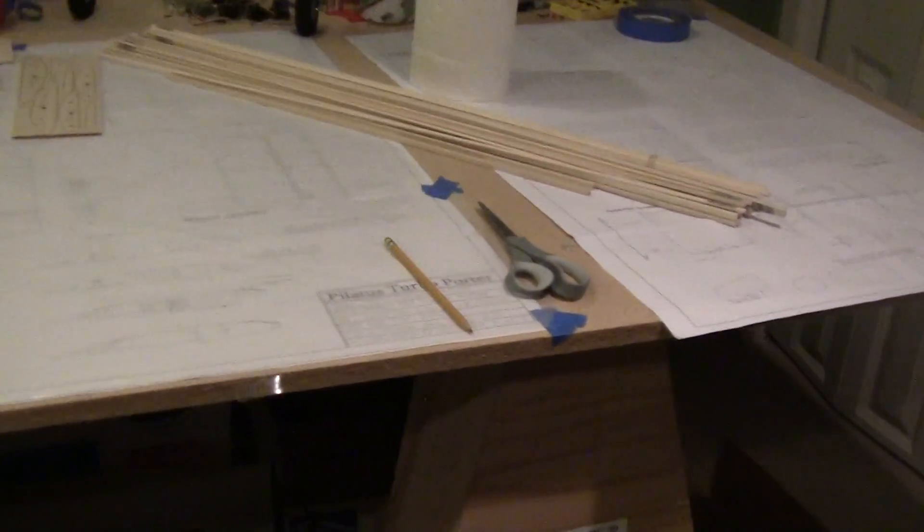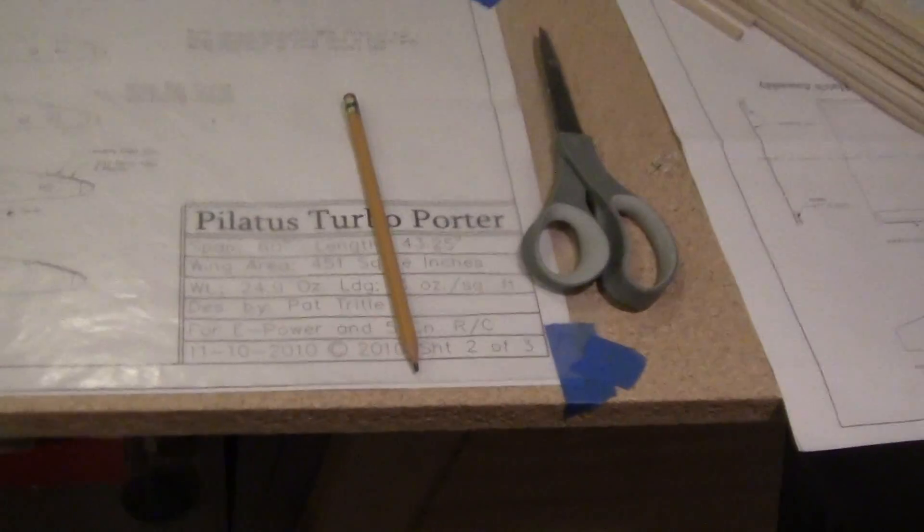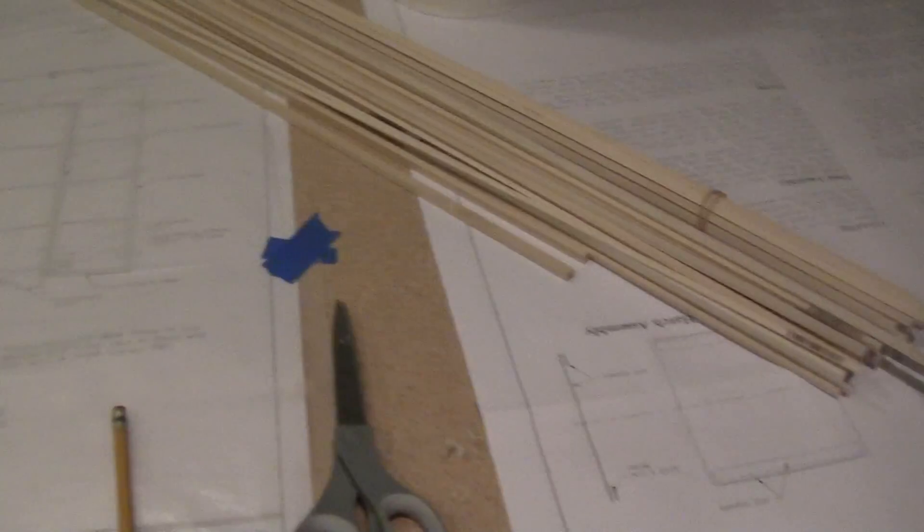I got all the wood needed to start the Pat Turbo Pilatus Turbo Porter. I'm going to start with the wing, so let's get started.